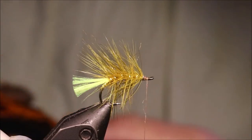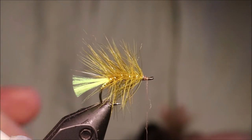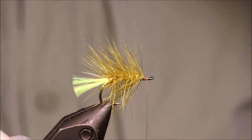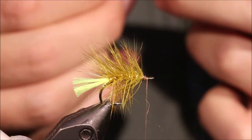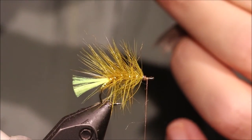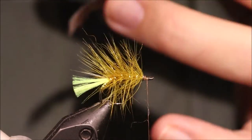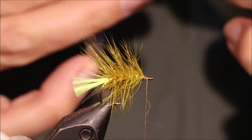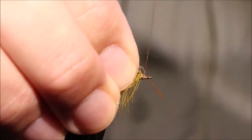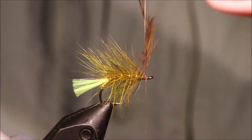The shoulder hackle is a rump feather — the yellow rump from a golden pheasant. These days there are folk going about cripplers and all that, but a crippler's an octopus if you ask me. Putting a hackle in front of the golden pheasant — does it make it not an octopus? Tie this in by the tip and just fold it back. I'm just going to leave the tip in there because you just lose it.